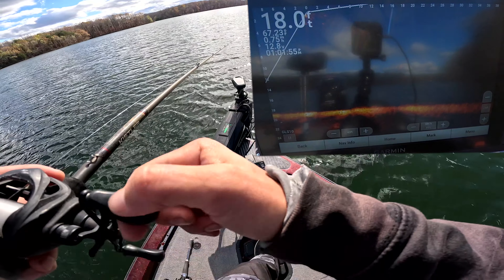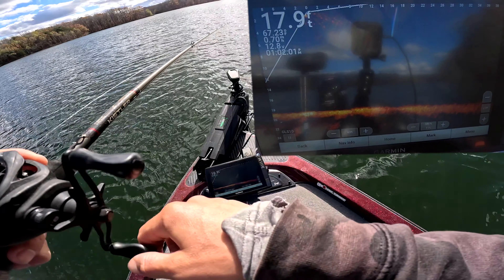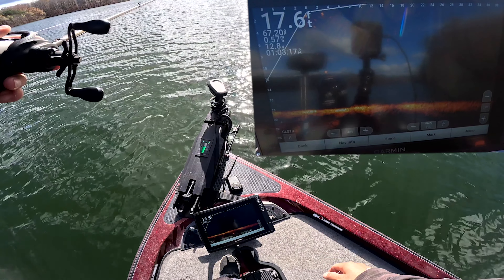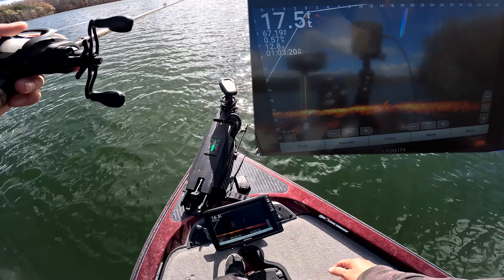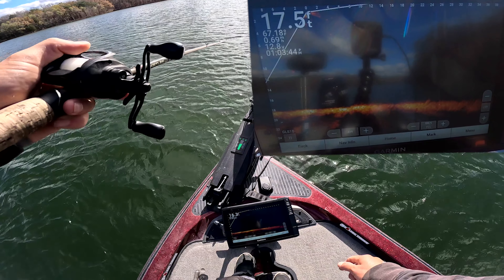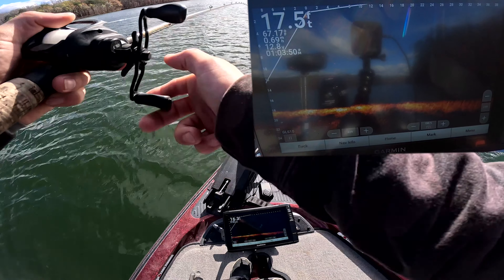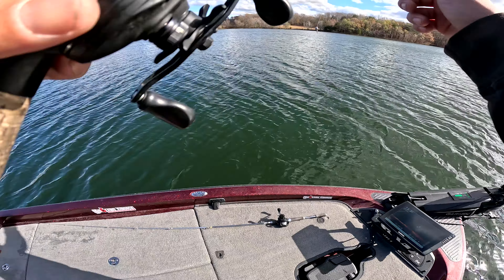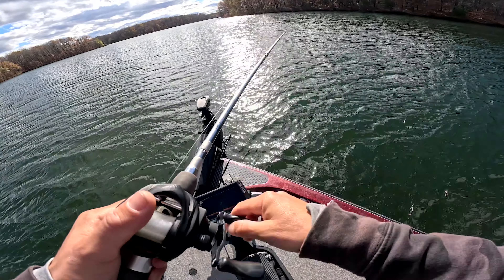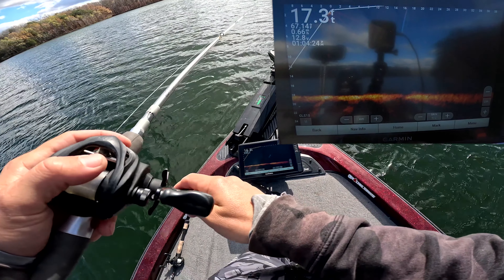The Owner lead jig head is out there — that thing is shining bright. I'm going to let this jig head sit right in front of the boat, right at zero feet. That's the Owner jig head right there, slightly underneath the boat at about 10 feet.